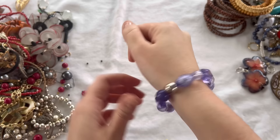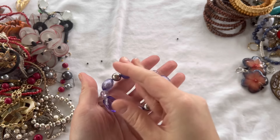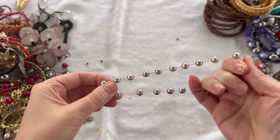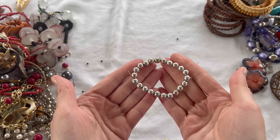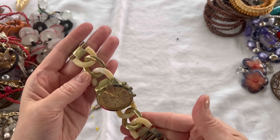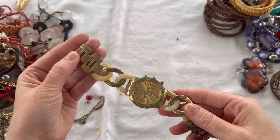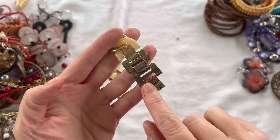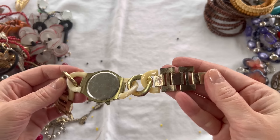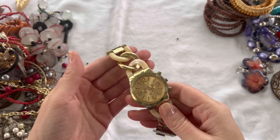We have another stretch bracelet — this one is purple but not the best stretch on it, so I'm going to do $1. The beads are really pretty though. A silver tone stretch bracelet — that's just going into craft. We have a watch — gold tone with some acrylic chain links, showing wear on the gold tone, no maker's mark. That one I'm putting into craft — it does not work. But I'll do $1 on it if anybody is interested, though it's in pretty rough condition.